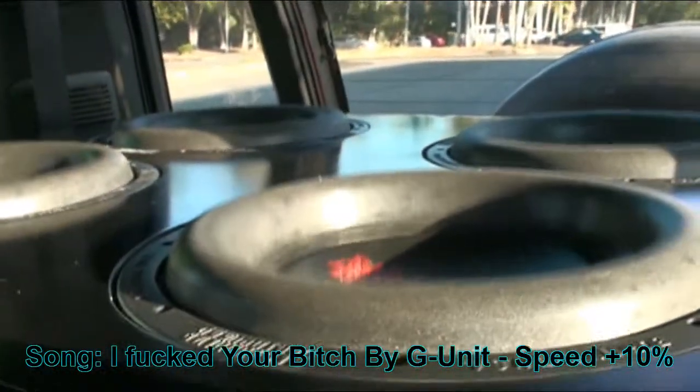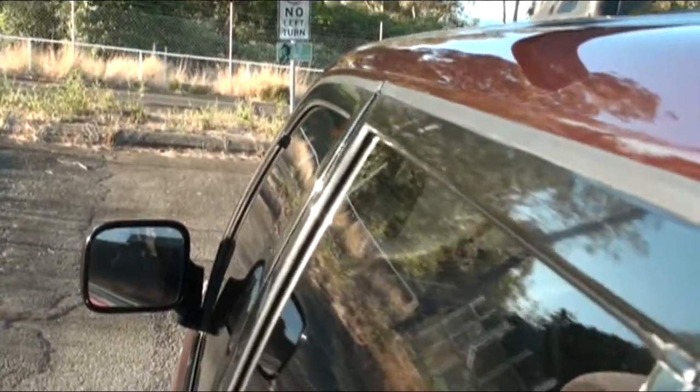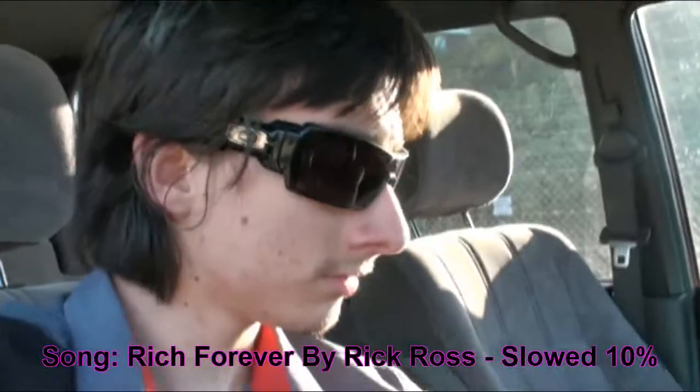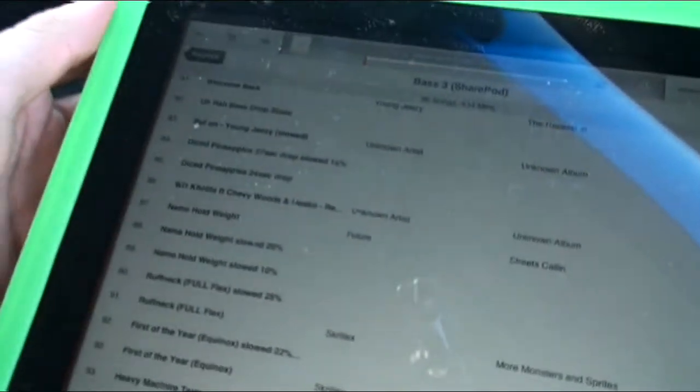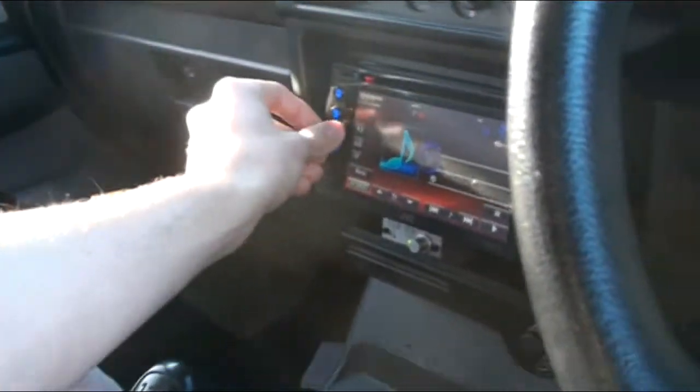I actually sped this song up. I'm pretty sure Twisted plays this one. This is my name hold weight, slowed at about 20%, no bass boost, low.